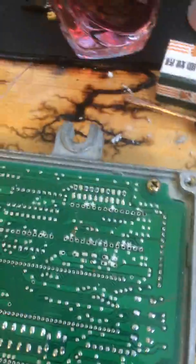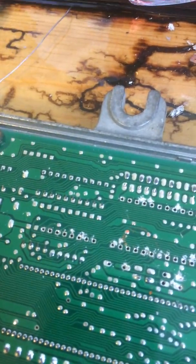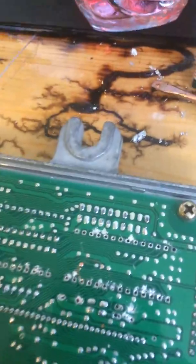Hi, it's Bulamar. I wanted to show you how to remove the solder on the EGQ to prepare it for the chip.